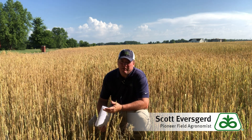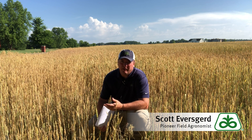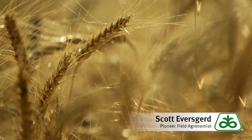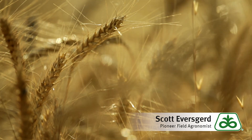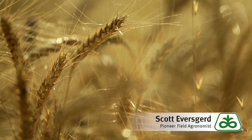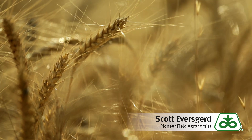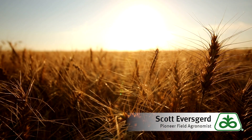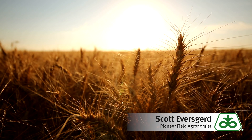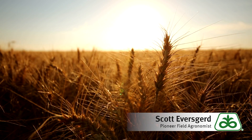That endosperm is basically made up of mostly starch and protein. Once that kernel gets dried down around 13 percent and then gets re-wetted, it expands. When it then begins to dry down it leaves behind some air pockets, and every time that happens the same thing will occur — the wheat kernel will expand and when it dries back down from that re-wetting event, it's not going to get back to its original size.